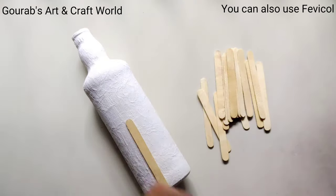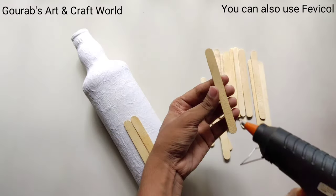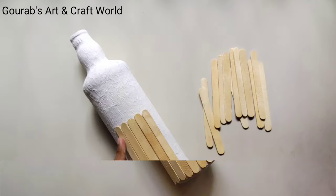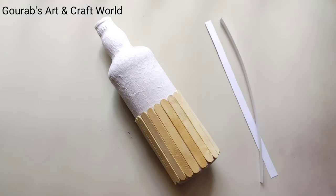to make the barrel, take some ice cream sticks and stick them on the bottle with the help of hot glue. Now take two long paper strips and stick them around the barrel.